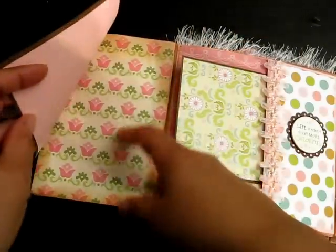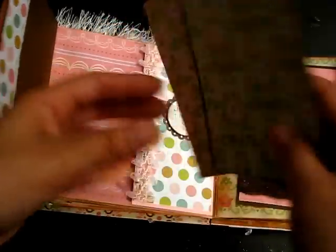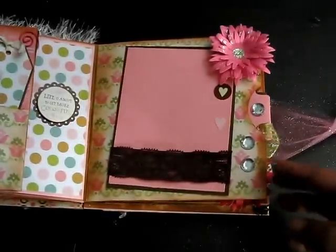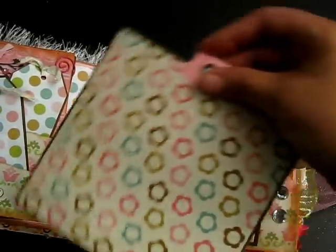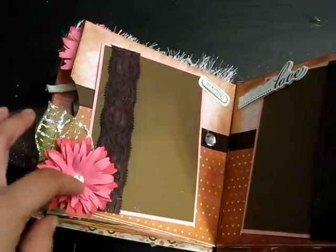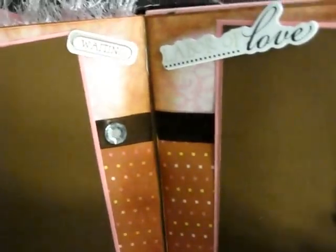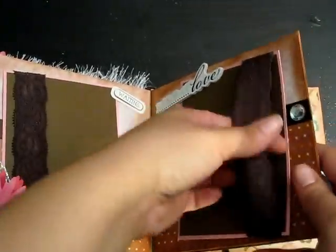This paper clip holds space for journaling or photos on either side. Here are two tags that come out for more pictures. On this side there's a photo mat where a picture can go, plus one of those flowers I made, some bling, and a tag that pulls out. The other tag pulls out on the other side as well. Here's another flower I made with some stickles for the center, and a Wild Orchid Craft skeleton leaf. It says 'Waiting' on one tag and 'Labor of Love' on another.